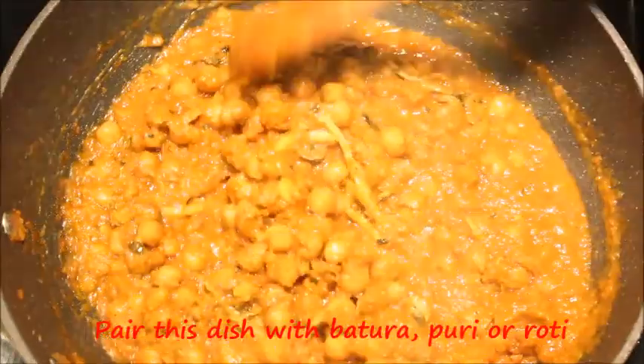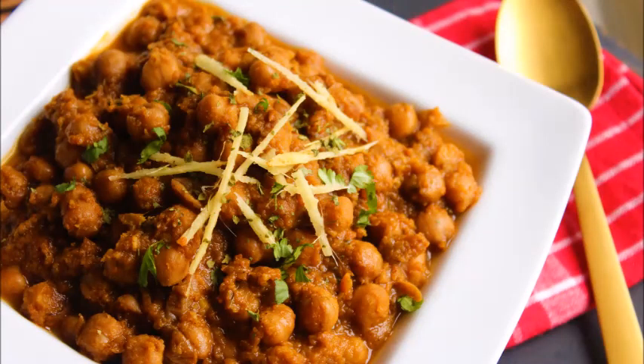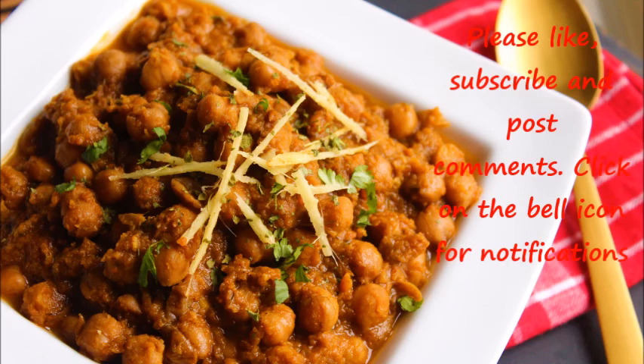Punjabi Chole is now ready to serve. Do try this dish at home, and if you like it please click subscribe and the like button. Hope this dish tickles your taste buds. Thanks for watching and bye-bye.